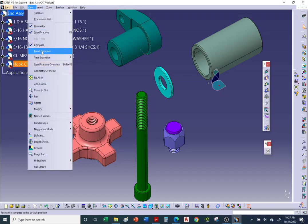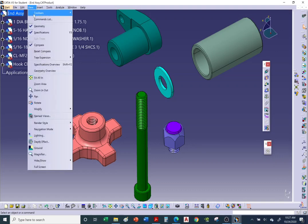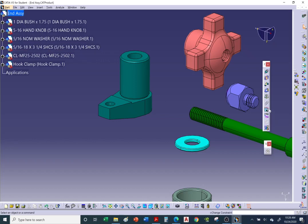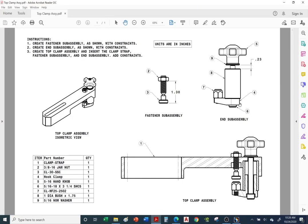Reset the compass via View > Reset Compass. Now anchor the main part — the hook clamp. Looking at the PDF section view: the long bolt goes inside the counterbored hole of the hook clamp, and the resting pad has a threaded shaft that goes into the hook clamp hole.